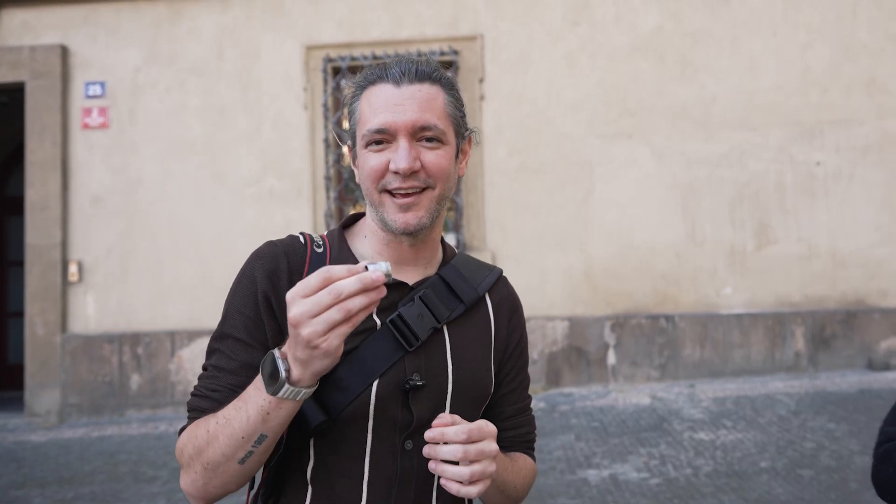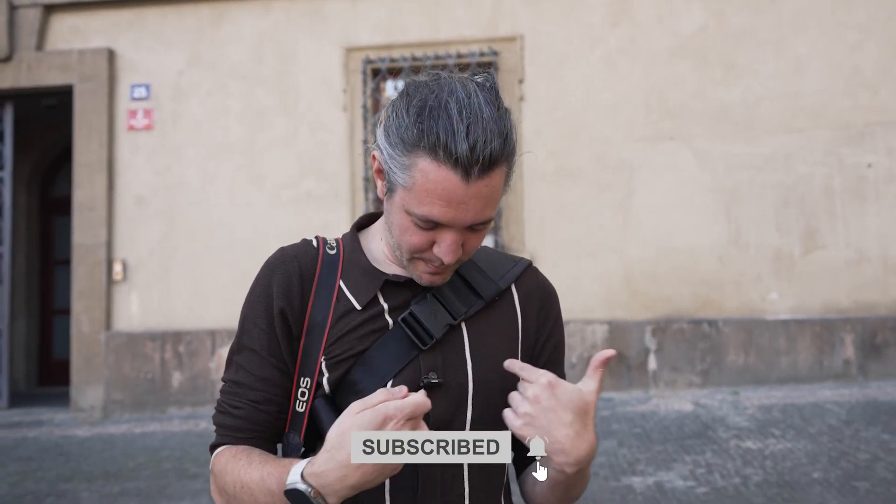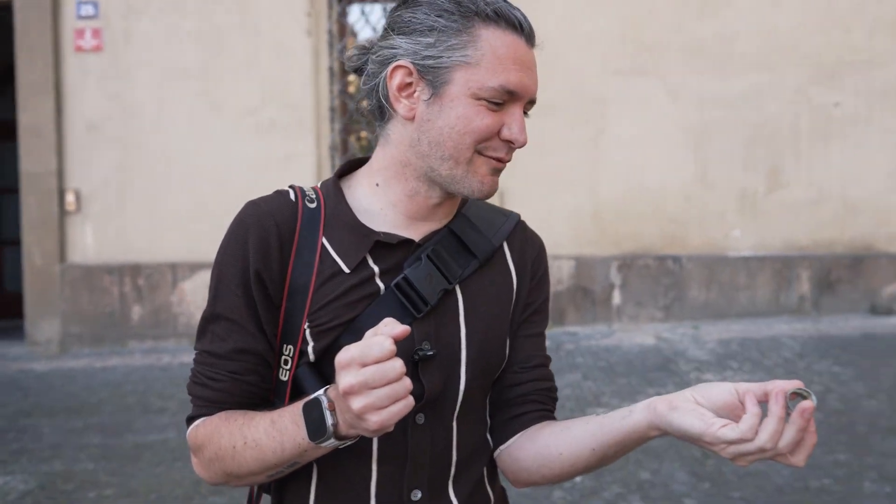Somebody gave me this after I talked about prisming at a conference in 2012. It was the AD guy who took my microphone off. He's not a photographer, but as a joke he gave me a pocket full of random stuff. This is the original ring I've kept ever since — it's kind of worn out.